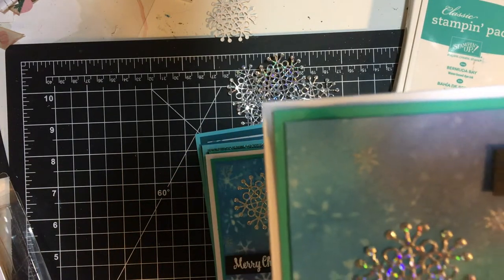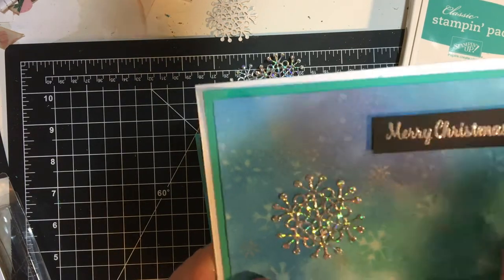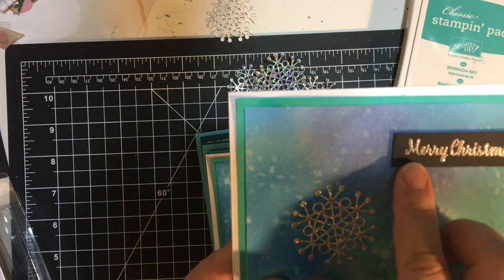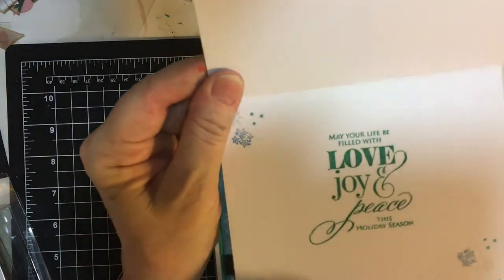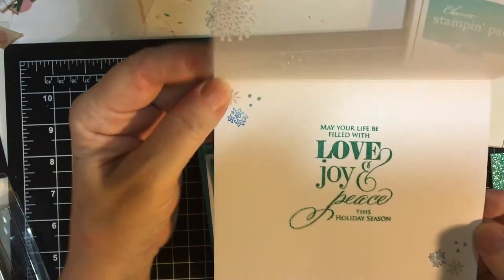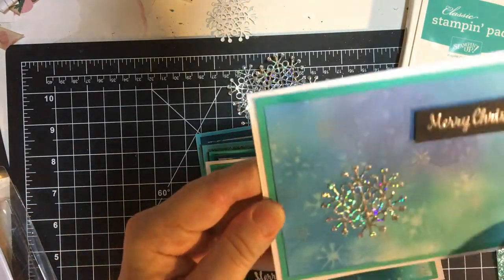This first card was made with the baby wipe technique. You can see the silver small snowflakes and 'Merry Christmas' embossed in silver. I got this idea from Crazy Paper Chick, Alicia — she likes to stamp and emboss on black. I had one snowflake here. 'May your life be filled with love, joy and peace.' I stamped again the little pieces from Rubber Stamp Chemistry, and I used paper from my stash for the matting.